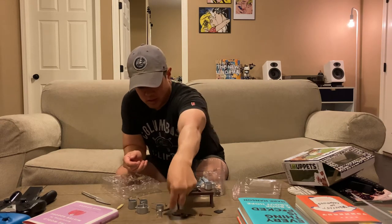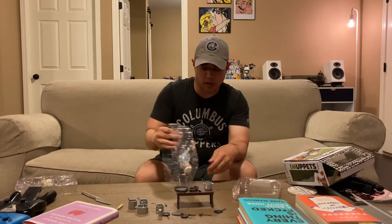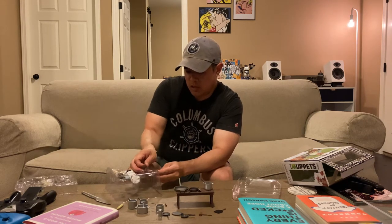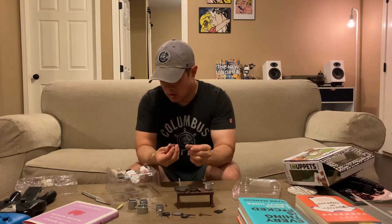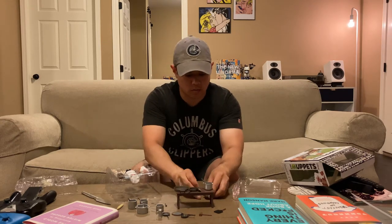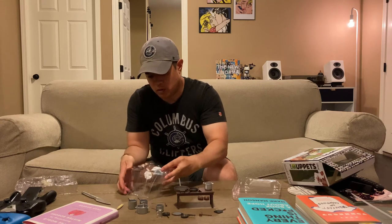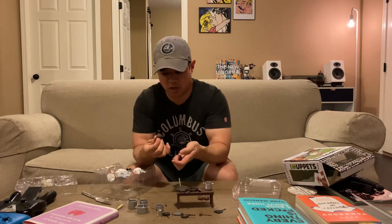On top of that, not only do you get the Swedish Chef's cooking utensils, you also get some food products. These look like Swedish meatballs, and there's another set which appears slightly more burnt.